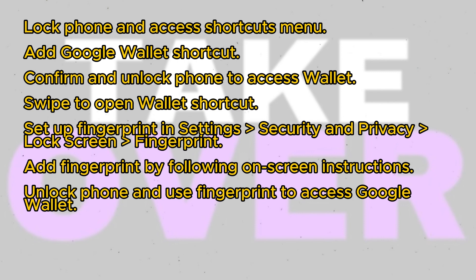Once added, unlock your phone again and use your fingerprint to access Google Wallet seamlessly. You can now tap and pay using Google Wallet without the hassle of entering passwords or unlocking your phone every time. We hope you found this tutorial useful. See you in the next video.